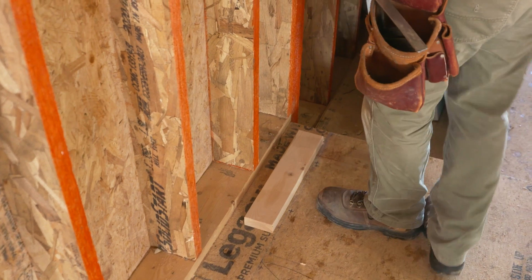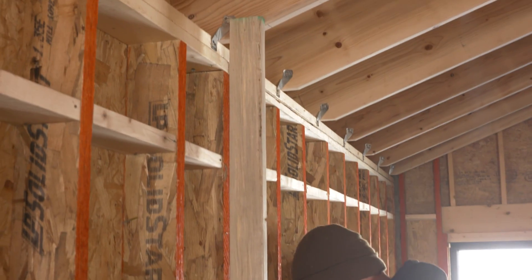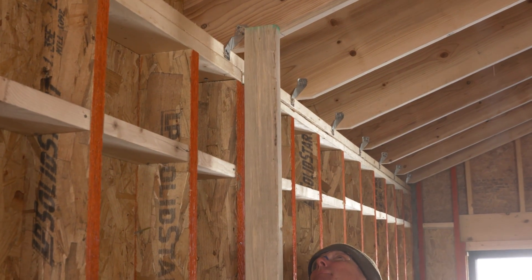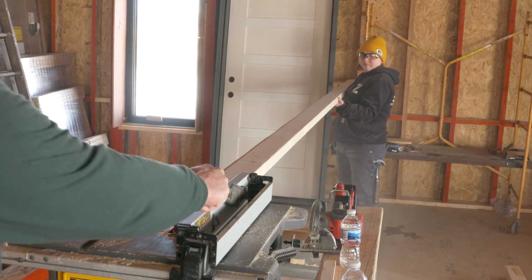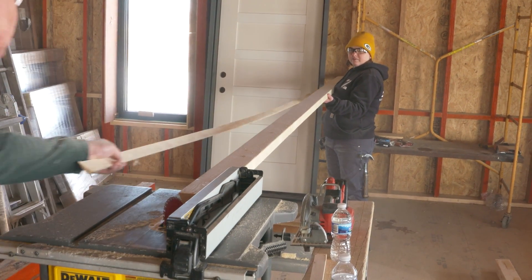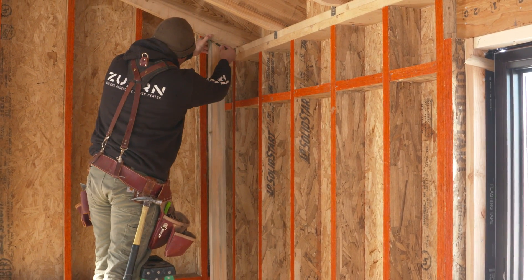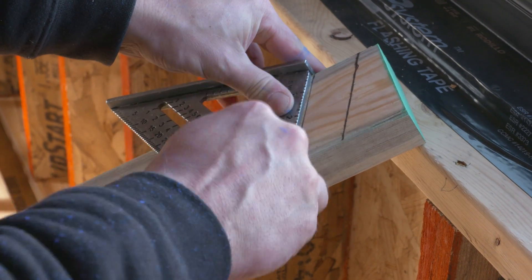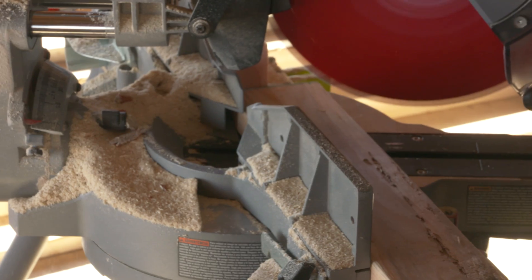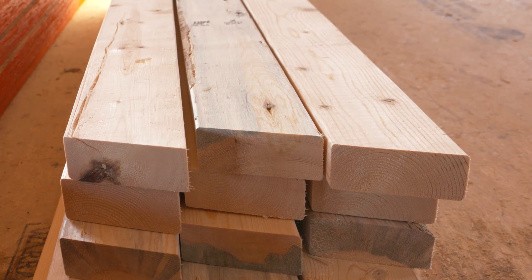Framing the interior double stud wall is a simple task. We used the existing wall as a guide to lay out the wall plates, and because we have cathedral ceilings we beveled the top plate to match the ceiling angle. We held the first stud in place and transferred the ceiling angle to it with a pencil line, then subtracted an inch and a half for the top plate, cut the stud to length, and used it as a template to mark the rest of the studs.